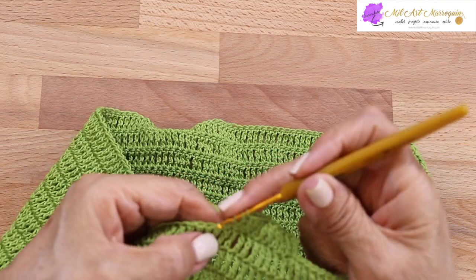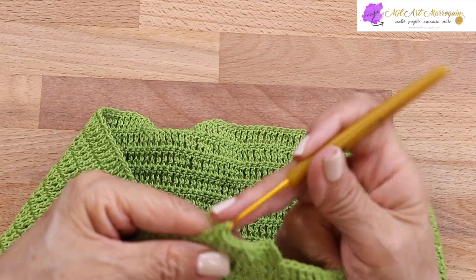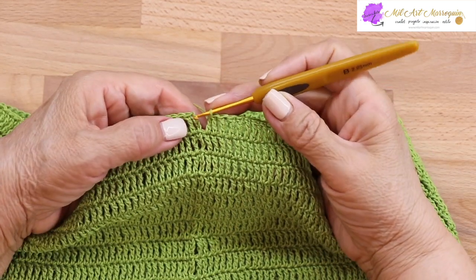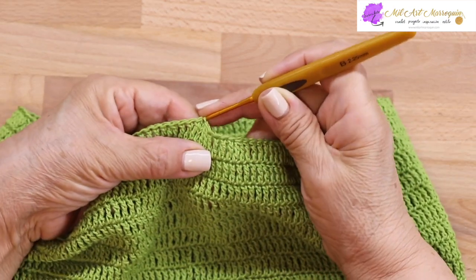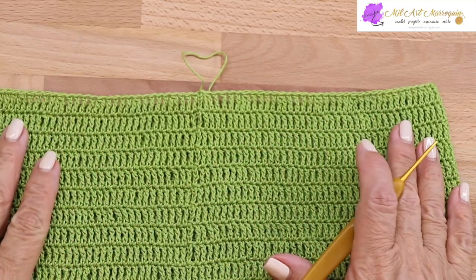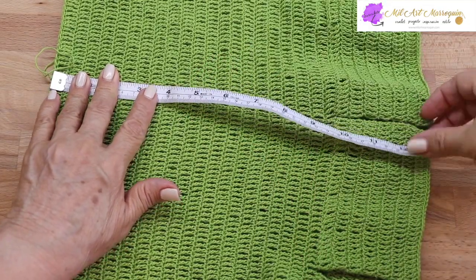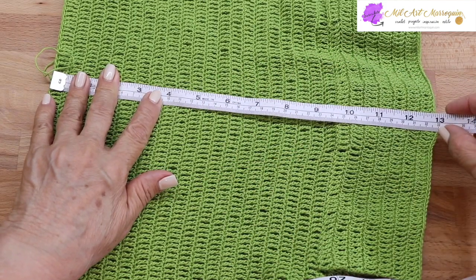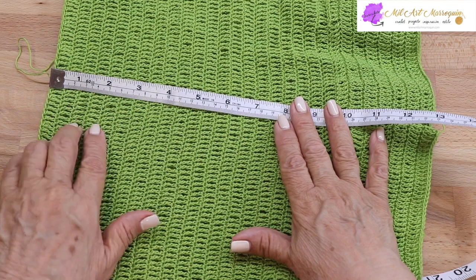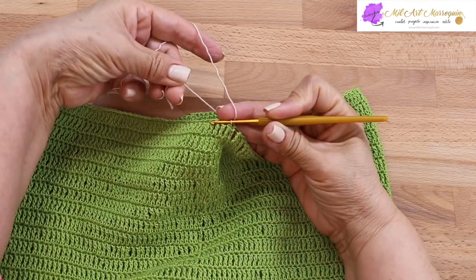Ahí está la primera disminución. Vamos a hacer 30 disminuciones en total; si tenemos 180 puntos altos vamos a tener 150 puntos para empezar la blusa. Cada 5 puntos altos vamos a hacer la disminución. En la vuelta 21 hice la última disminución, tenemos las 4 cadenas y deslizó en la cuarta cadena. Ahí ya corté el hilo. Tenemos en la vuelta 21, 150 puntos altos. Lo largo total hasta la vuelta 21 son 13 pulgadas — 33 centímetros.